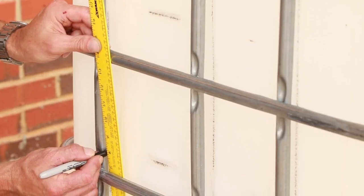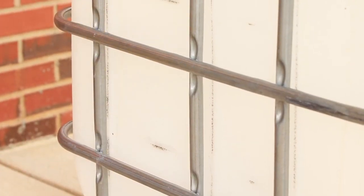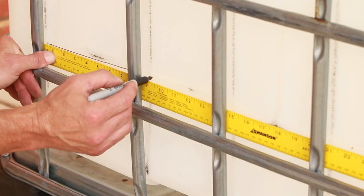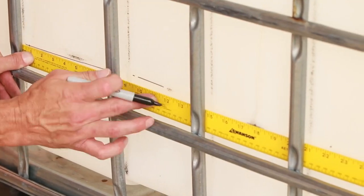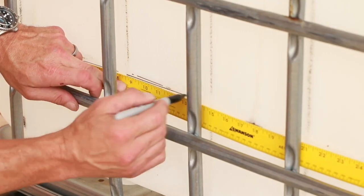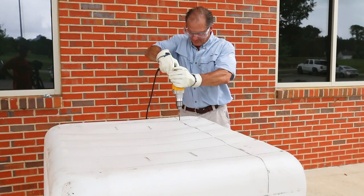Measure a line 8 inches up from the top of the pallet. On most containers, the bottom rung of the metal cage is at 7 inches, so you want to be about an inch above that. Mark a line all the way around the plastic container, then remove the plastic container from the metal cage.